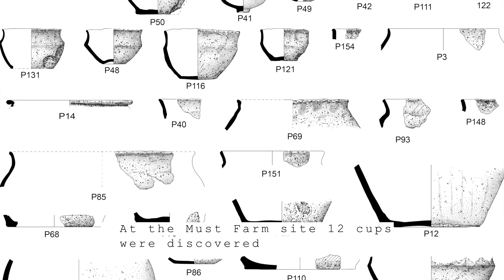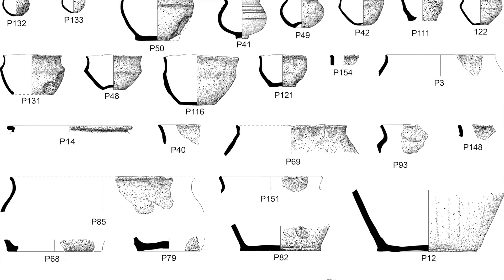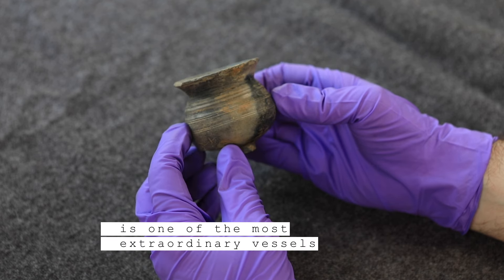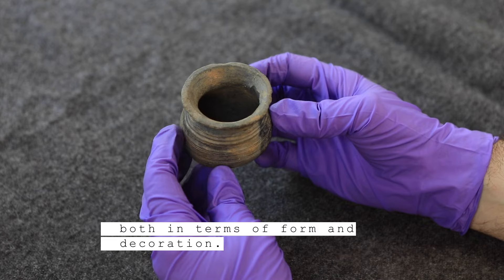At the Must Farm site, 12 cuts were discovered with a diverse range in shape, fabric and finish. Out of the 128 vessels that were found in total, Pot 41, the poppy-headed cup, is one of the most extraordinary vessels in the Must Farm assemblage, both in terms of form and decoration.